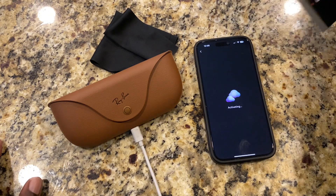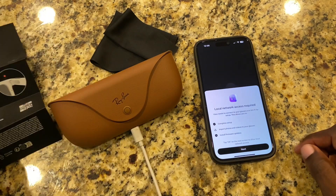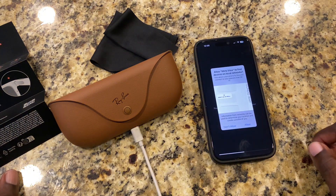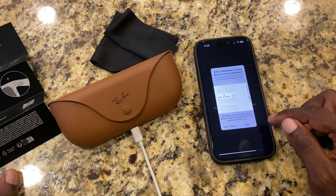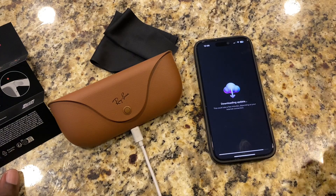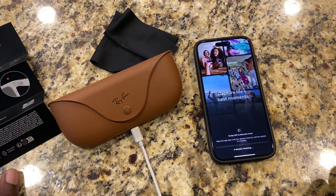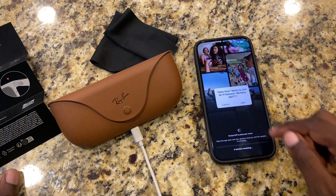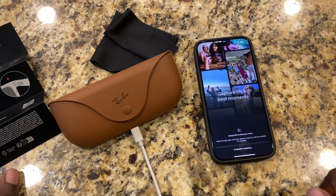I think we can move this to the side now. This is giving us some tips and tricks about the glasses. So now it wants to connect to a local network, which is okay — it's downloading some data. Allow MetaView to find devices on the local network, and install the update. It wants to join the Wi-Fi, so we're going to join it. It looks like four minutes is remaining.